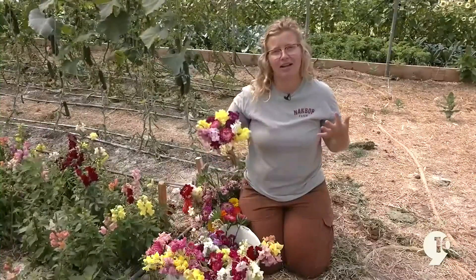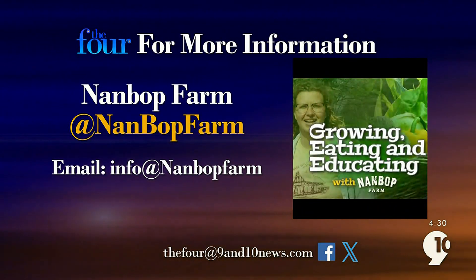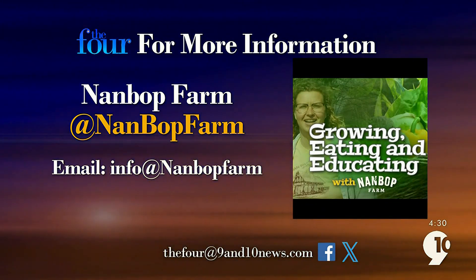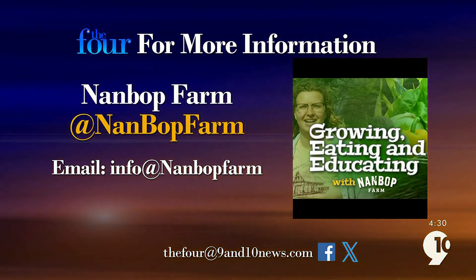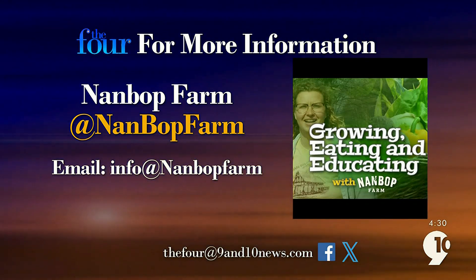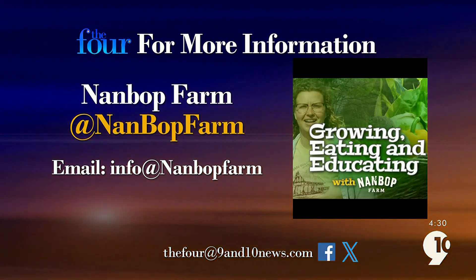If you'd like to follow Farm Director Andrea Bushri and the locally owned and operated Nambop Farm, they have a Facebook page and Instagram at Nambop Farm — N-A-N-B-O-P. Nambop posts frequently about all their events and what's growing on the farm. If you'd like to reach out with any questions about the farm, their email is info at Nambop Farm.